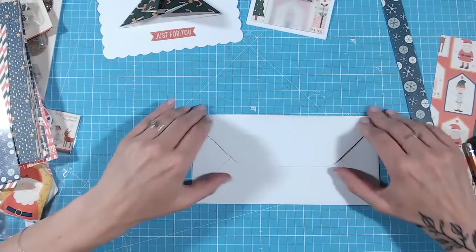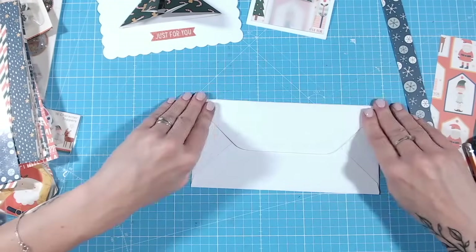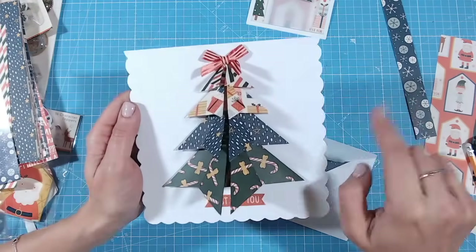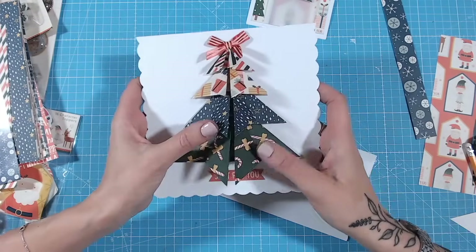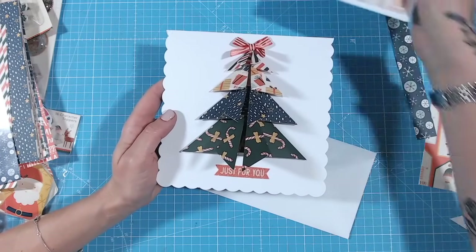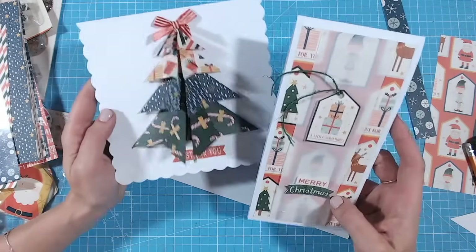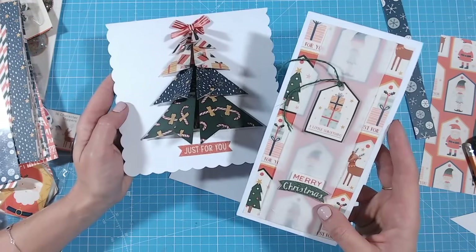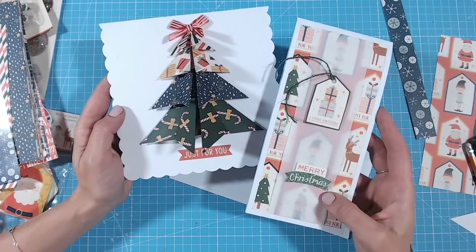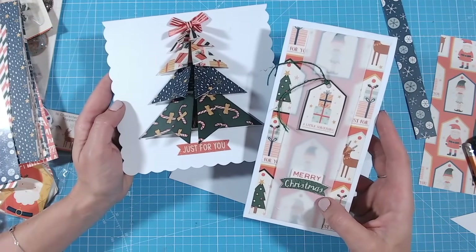Let's take a look at the cards we made. Don't forget to subscribe to the Craft Stash YouTube channel if you haven't already, and do check out these other videos too. Don't forget Craft Stash have their best price guarantee, and if you're a VIP you can take advantage of this amazing offer on this bundle.